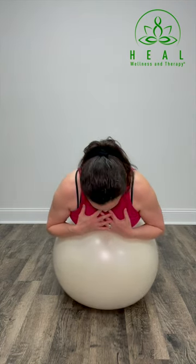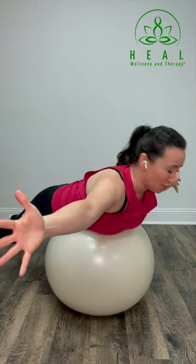These three exercises, known as the T, Y, and W, are excellent exercises for your shoulder blade and upper back muscles to improve your posture. Allow yourself to lengthen through your neck, settle through your chin, and bring those arms straight out to the side. Make sure that your thumbs are lifted and elbows are straight.